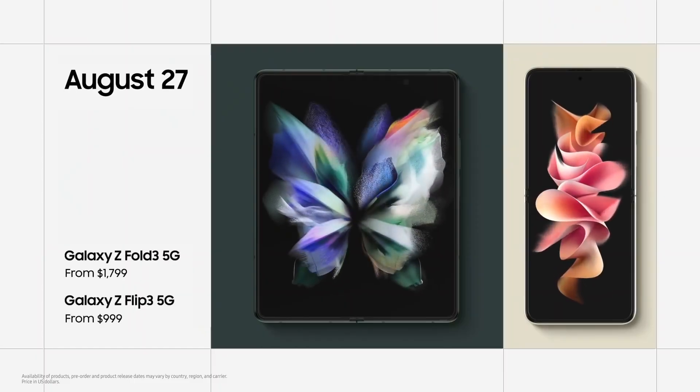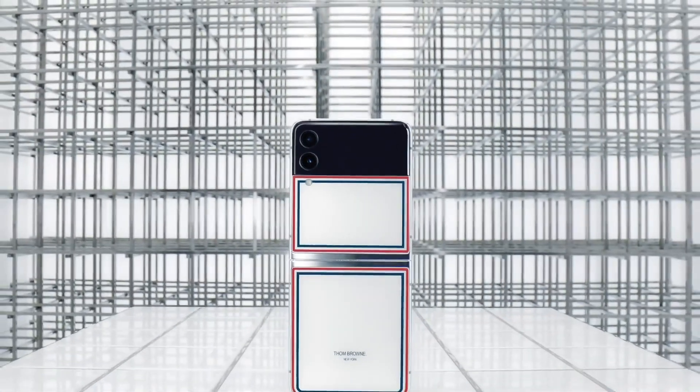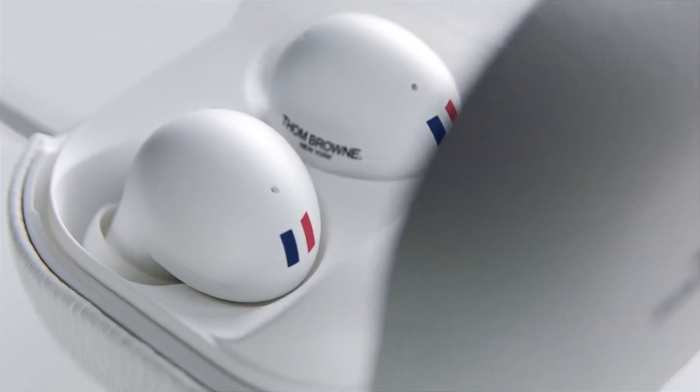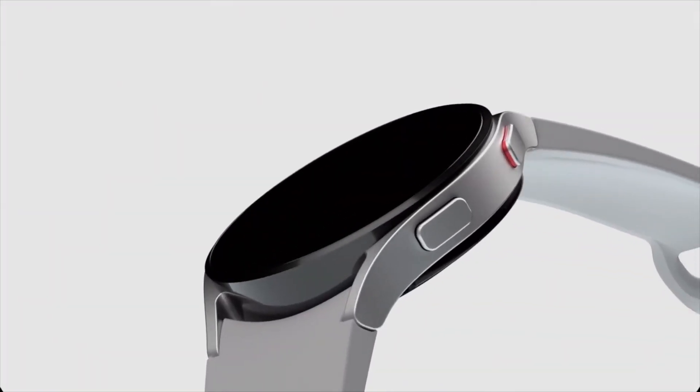Available from August 27th. We collaborated with fashion designer Thom Browne, available in limited quantities. One, two, three — get it.